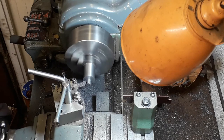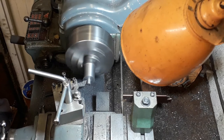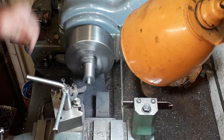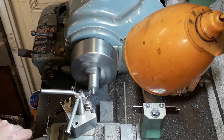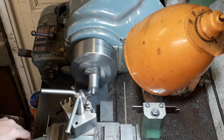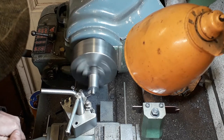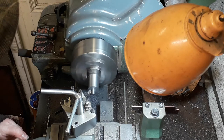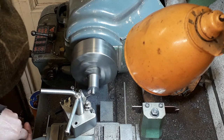Just taking the final cut there, probably about a thou out. Now I'm just machining the little recess - as you can see on the plan there's a little recess in the front of the cover. We're just machining that now, and that's down to a depth of 1/32 of an inch.